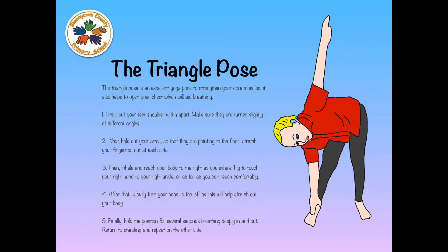Then inhale and reach your body to the right as you exhale. Try to touch the right hand to the right ankle, or as far as you can reach comfortably. After that, slowly turn your head to the left as this will help stretch out your body. Finally, hold the position for several seconds, breathe deeply in and out, return to standing and repeat on the other side.